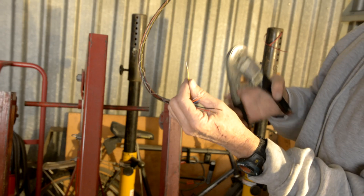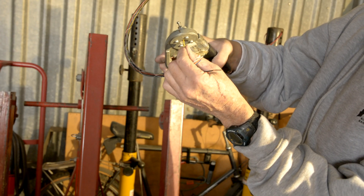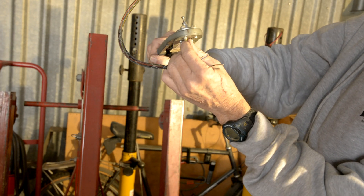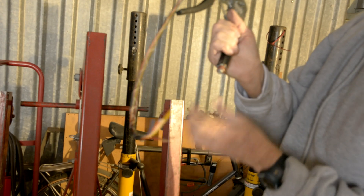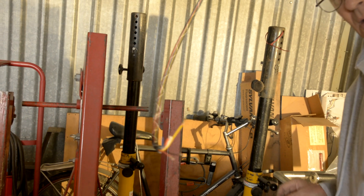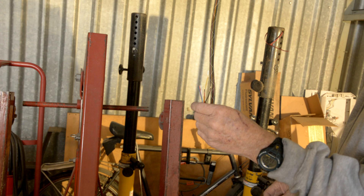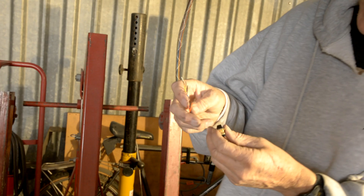Should fit in just like that. This is a special crimper that has a depth gauge and crimps it on all four sides. Just put it in and crimp it all the way. Perfect — it has an adjustment for the depth and everything. That's one. I just got to do it to all of them and then stick them in the DB9 connector.